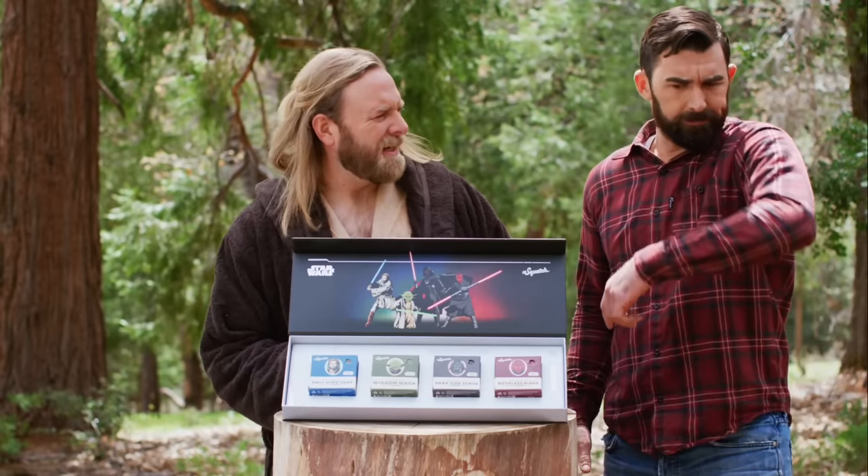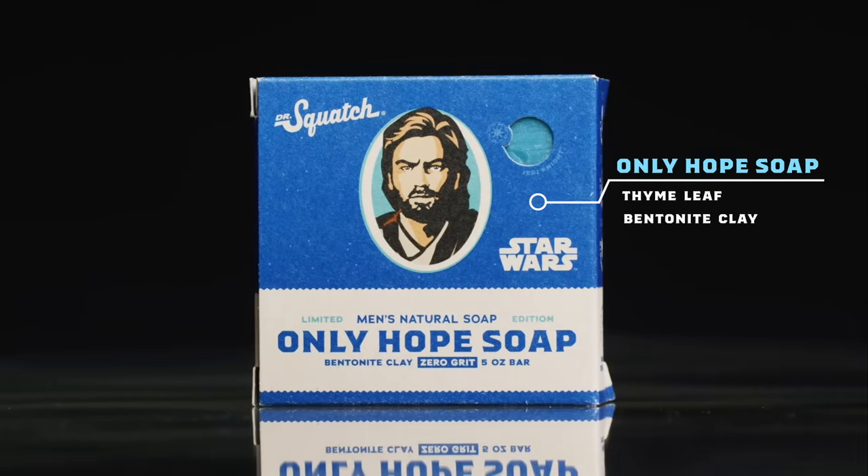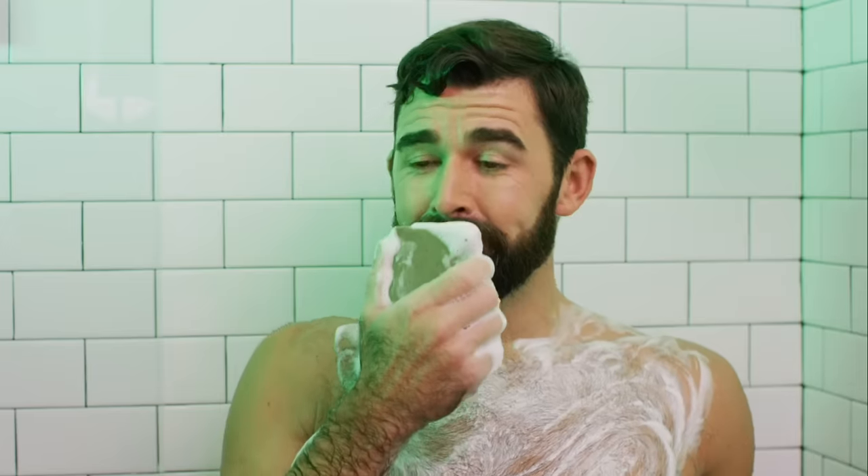You smell like you slept inside a Tauntaun. Take this. Are you a Jedi kind of guy? Lather up with Only Hope soap. Feeling wise? Wisdom Wash is the way.